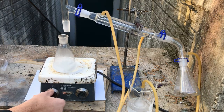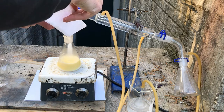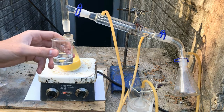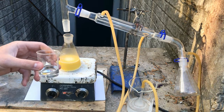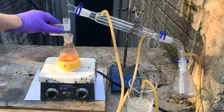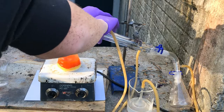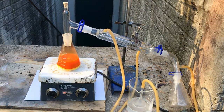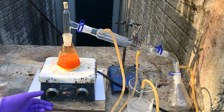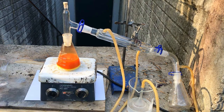Now I'm going to add in a stir bar and start that stirring. Now I'm going to add 40 grams of our sodium bromide, and we can already see a reaction. Now we are going to add 20 milliliters of 31% hydrochloric acid. Now that we've added everything to the Erlenmeyer, we can see that there is a little bit of bromine fuming, and we're going to start heating this up and hopefully get it to around 80 degrees Celsius.